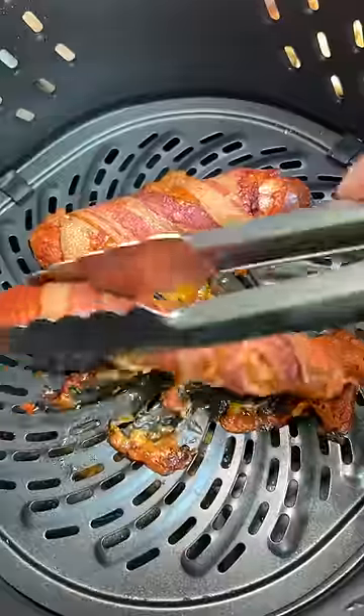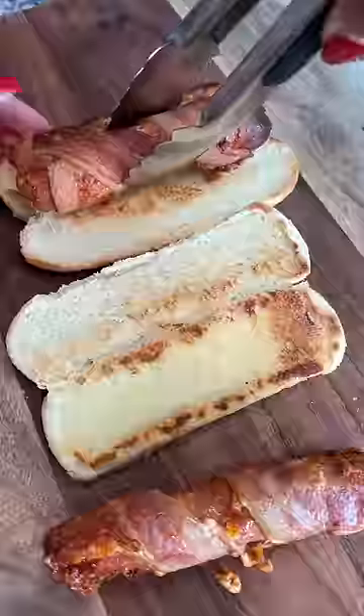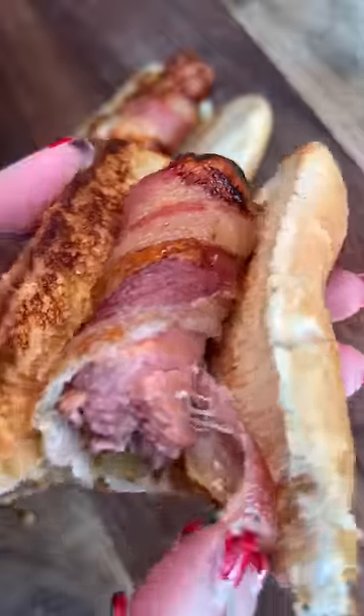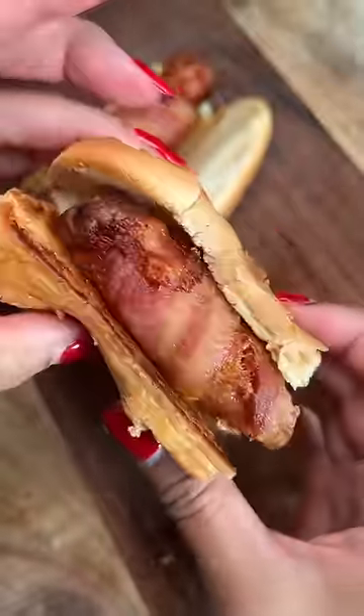Not bad, but I lost quite a bit of the cheese and almost the hot dog, which Jaden was not happy with. Took a bite, and it was just like a bacon-wrapped hot dog because there's barely any cheese left. Next time, I'll definitely double wrap it with bacon to see if it would hold better. What should I try next?